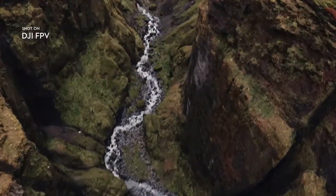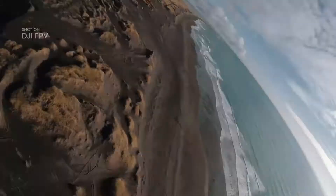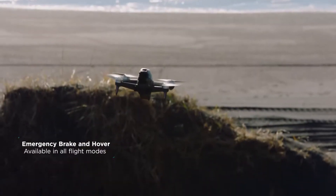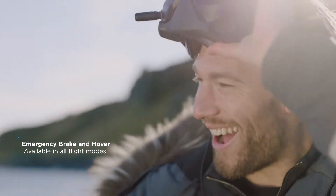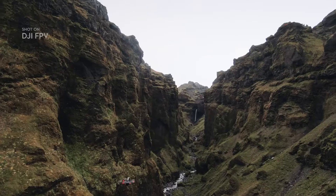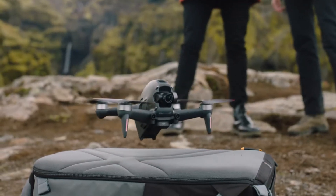No matter which controller or flight mode you're using, enable emergency brake and hover with one tap to stop and hover in place. The return to home button will bring the drone back automatically to its starting location and land it safely.